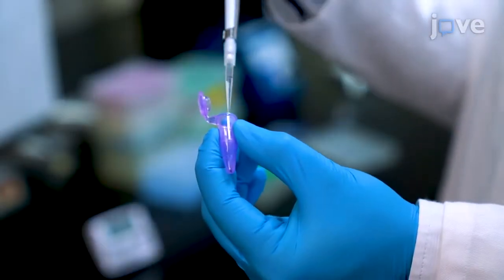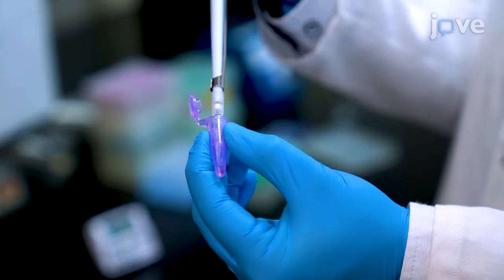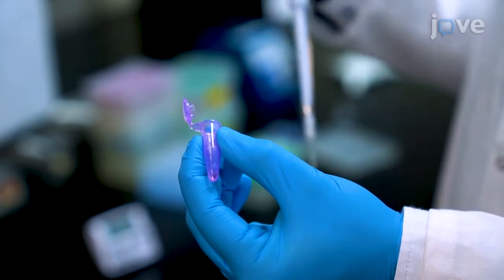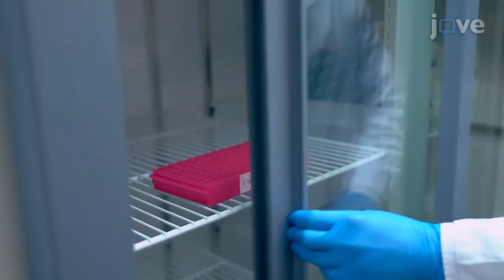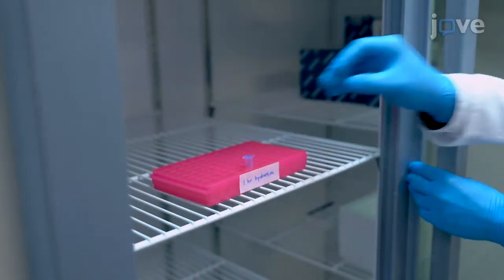To begin, hydrate the mosquito tissue sample stored in greater than 70% alcohol by adding 100 microliters of PCR-grade water and incubating for one hour at 4 degrees Celsius to soften the tissue.